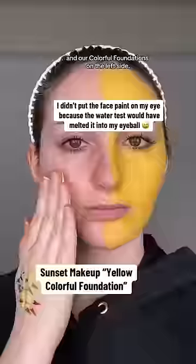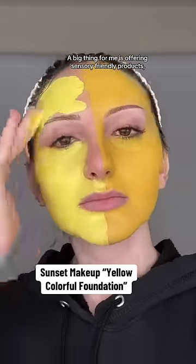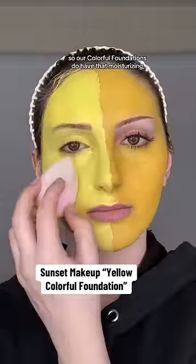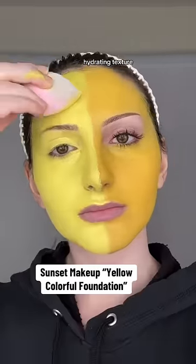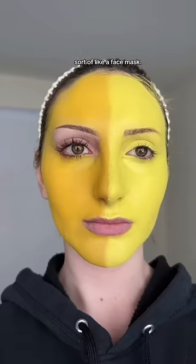A big thing for me is offering sensory friendly products, so our colorful foundations do have that moisturizing, hydrating texture, whereas the face paint did feel dry — sort of like a face mask. It is a great face paint and a great brand; however, it's just that — a face paint.